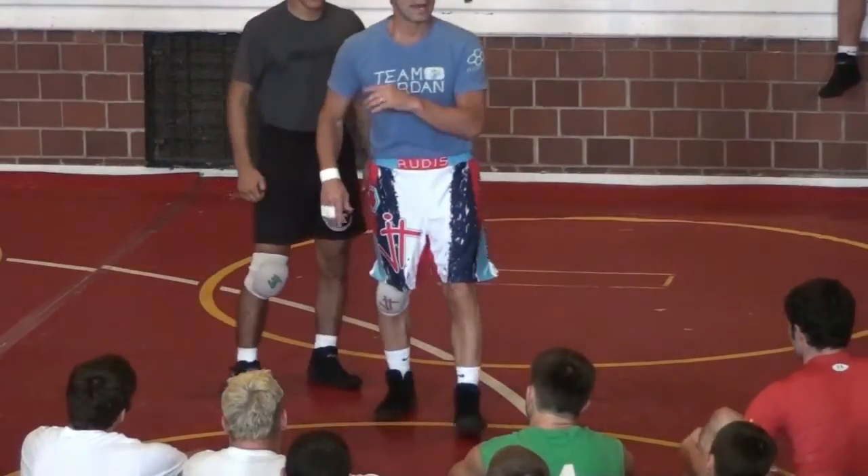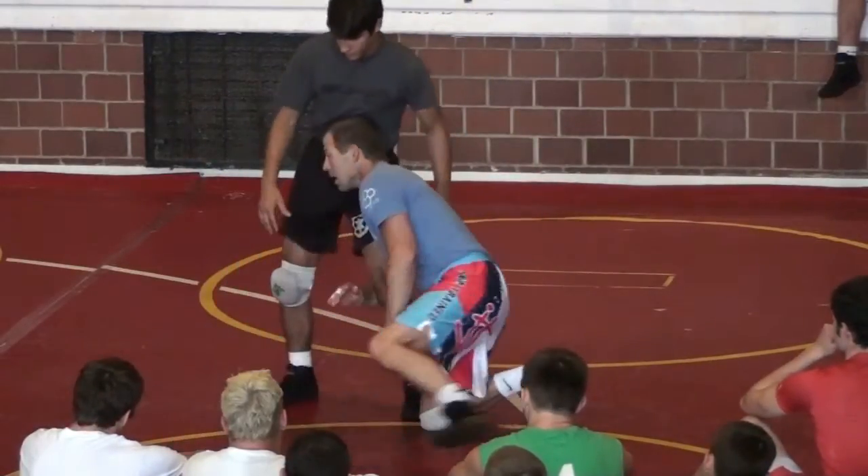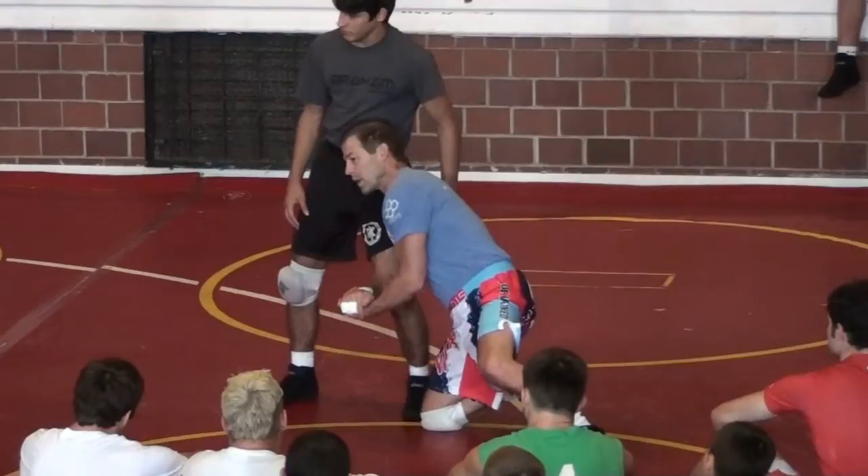I want your knee on your toe, head up, double deep, trail leg swings around behind. I want your knee on your toe, double deep, trail leg swings behind me, head's up.